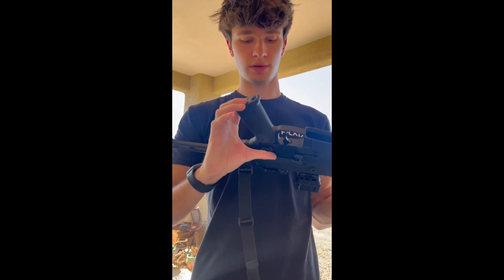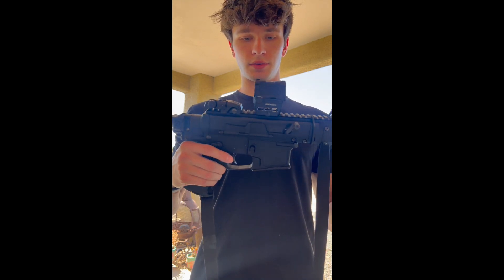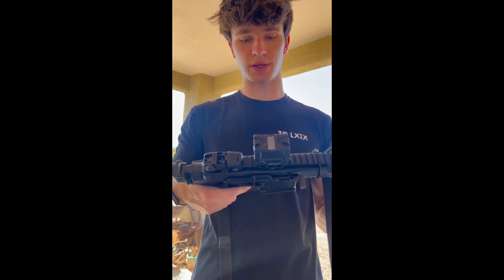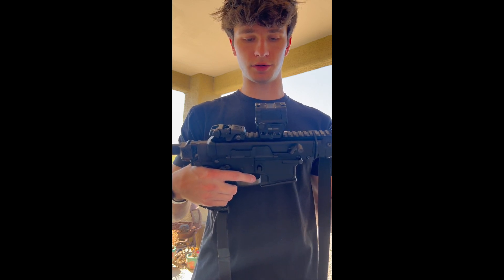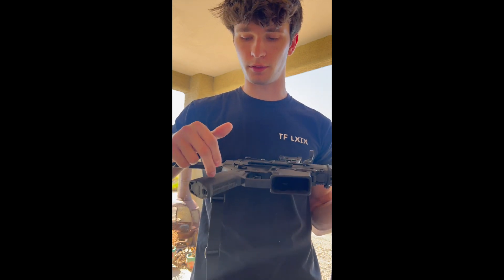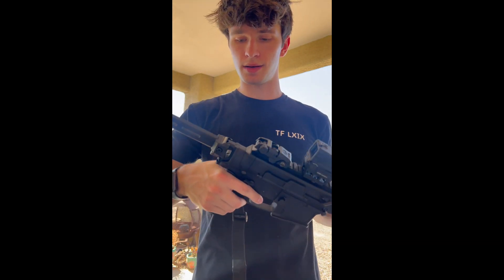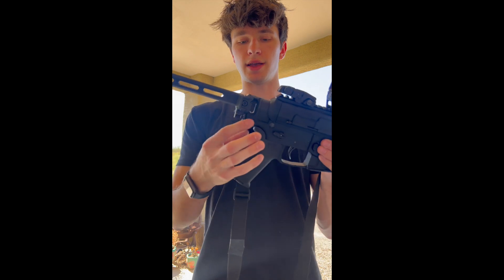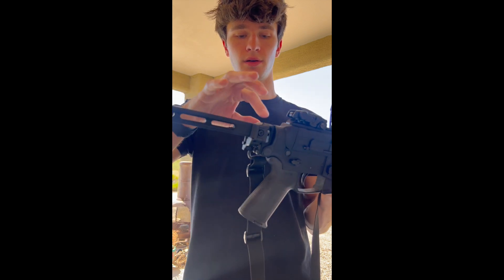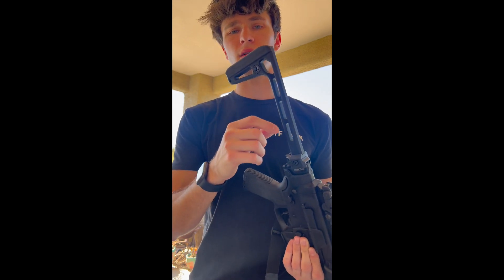I keep my Holosun tool in the grip to adjust my optic, because Holosun has those little adjustment switches — you could probably get away with a brass casing or a flathead screwdriver. They have that for tightening up and adjusting the sight. And right here I have an adapter that's charged into the lower receiver — this adapter is a 1913 adapter for a SIG Minimalist stock.